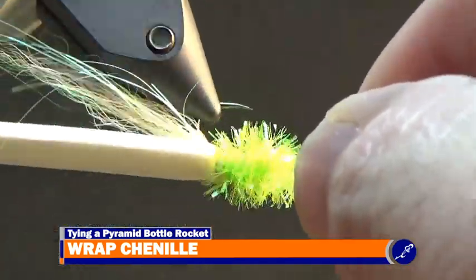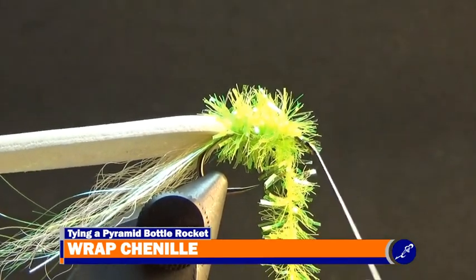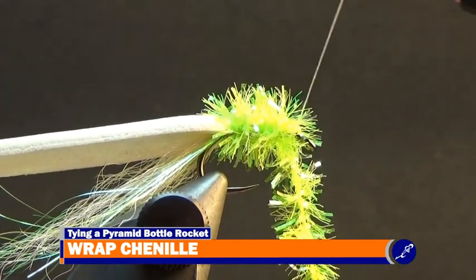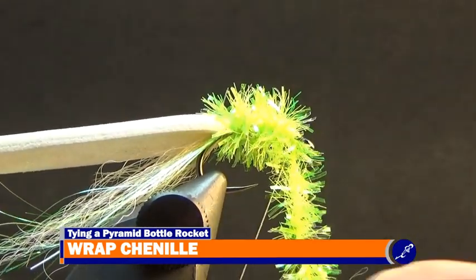When the wrapped chenille reaches about an eye length behind the eye, stop rotating the vise and, without releasing tension from the chenille, move it to your material hand. Then take the bobbin from the cradle and tie off the chenille with a few tight wraps of thread around the shank, then cut the excess chenille from the fly.